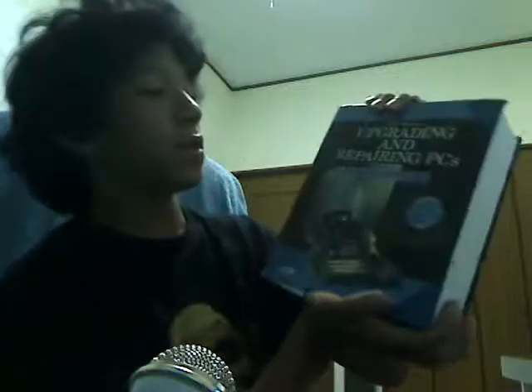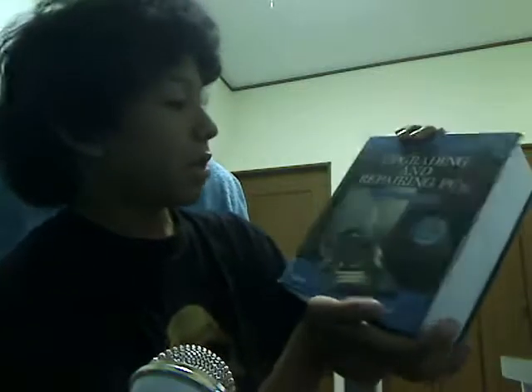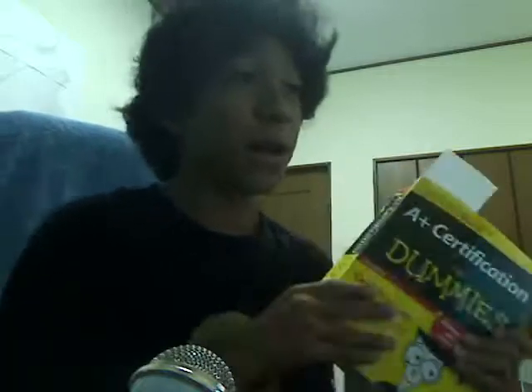I have another book right here — this is a big one, an older model. It's called Upgrading or Repairing Your PCs and it includes a DVD. It'll tell you a lot of information. This is something on the side so I can learn more stuff and produce more videos for you guys, because I'm going to do a lot of cool new videos concerning that. Sorry I haven't been talking about this, but I really am studying for this. Hopefully I get to take the test on the OS and hardware part and achieve it.